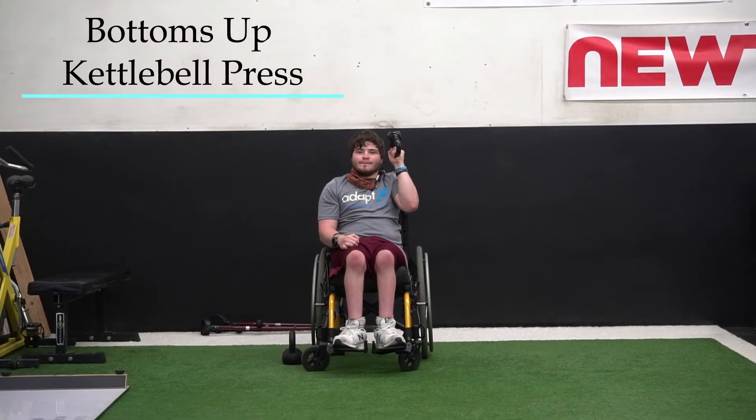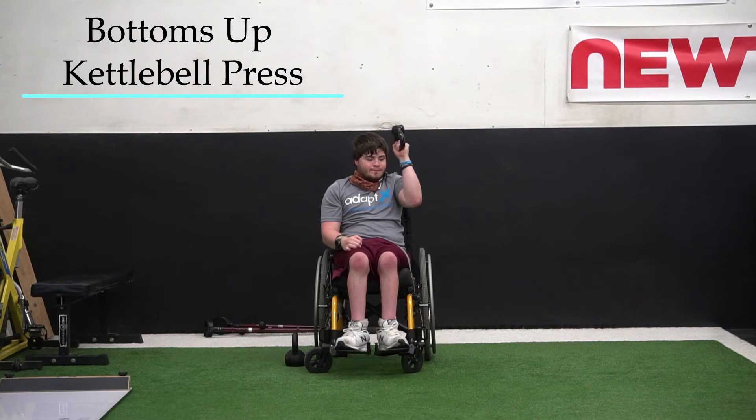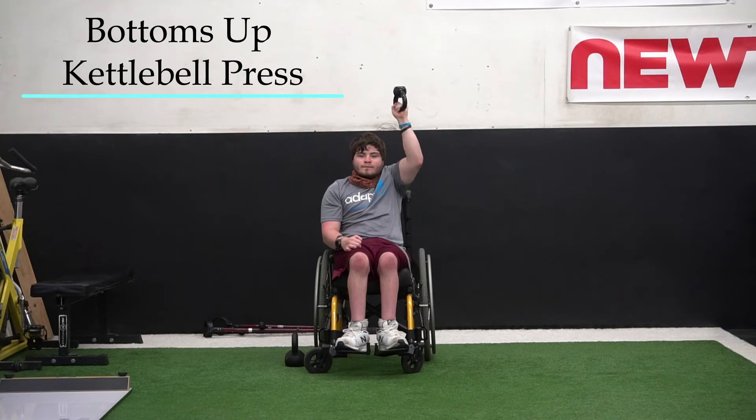Here Kevin is performing a bottoms-up kettlebell press. We situate the kettlebell upside down to increase the stability demand of the exercise. We'll have him start with his arm at about a 90-degree angle, with his wrist stacked over his elbow and his scapula protracted. He can press straight up to get his elbow towards his ear.